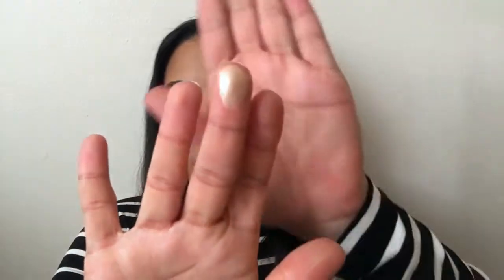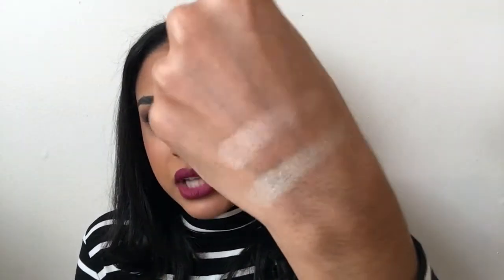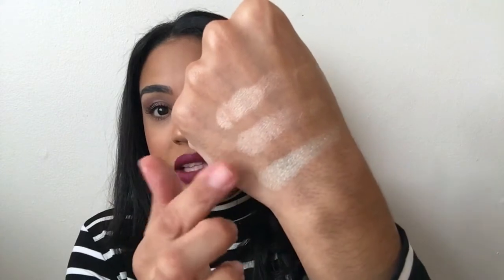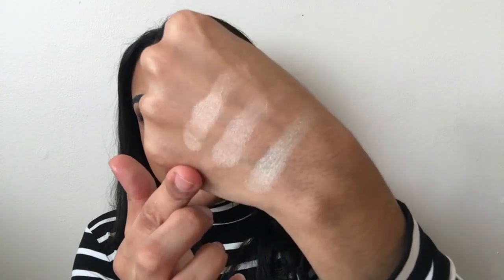Okay, the next one I'm going to apply is Bubbly — this is what it looks like when I first swatch it. Very pigmented, and they're so soft. I didn't expect it to be so smooth and buttery and finely milled. That was Bubbly. Now I'm going to swatch Dripping in Gold right next to it. Bubbly is more rose gold and Dripping in Gold is definitely more of a true gold — I hope you can tell the difference. And then lastly is Golden Bronze — so beautiful.